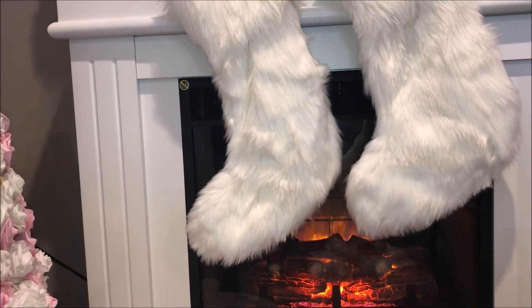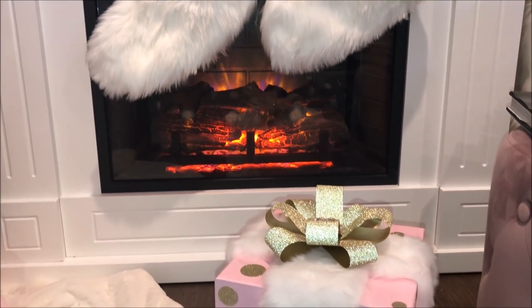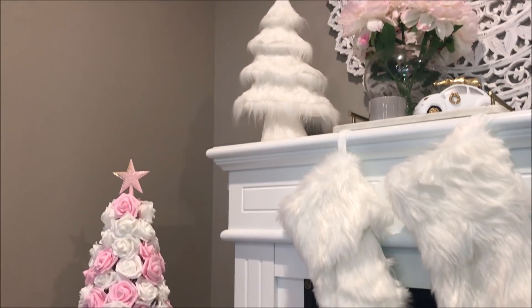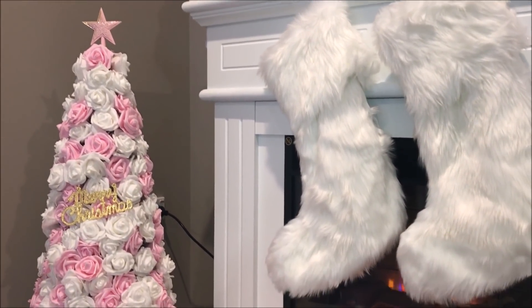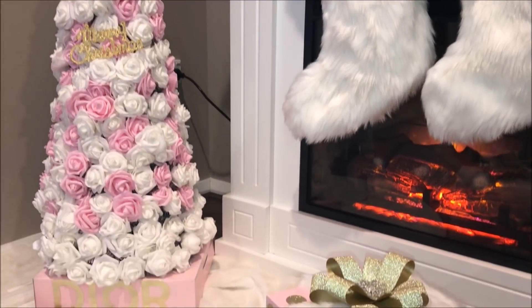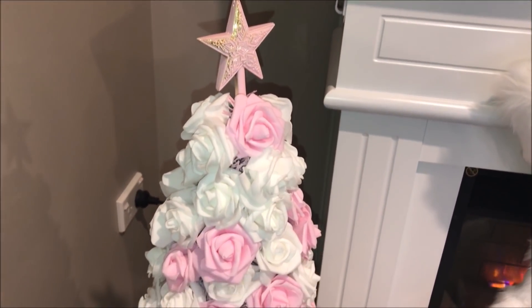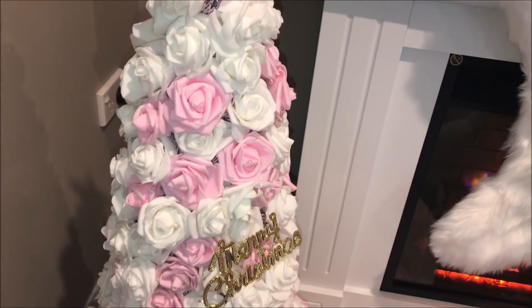When styling your home this Christmas season, I always recommend checking out the amazing shapes and styles of things. For example, this was not my colour scheme, however it was the perfect height and shape for what I had in mind. I love that I took something that was the perfect height but also gave it my glam touch.